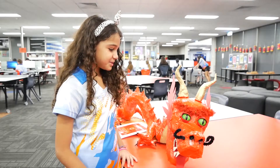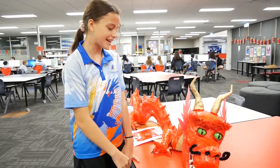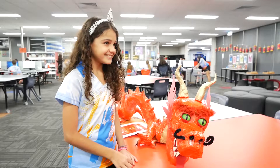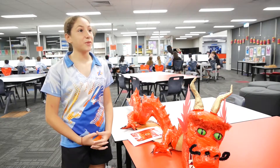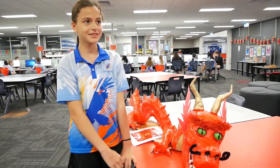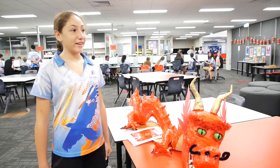We've made a Chinese New Year Dragon in art class. We made it for Chinese New Year and we're going to enter this dragon into a festival competition about Chinese New Year. There were six of us that worked on the dragon and we really enjoyed it.